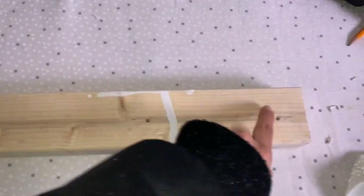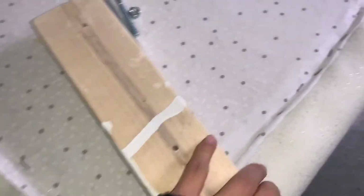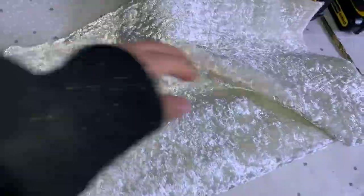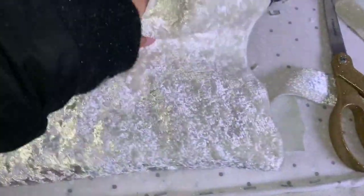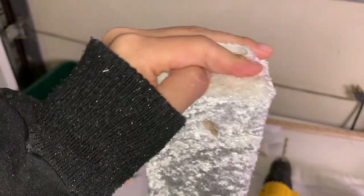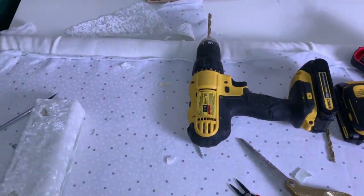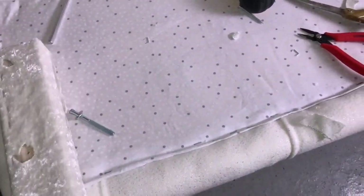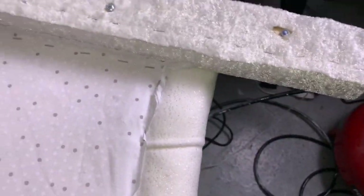Aquí son unas tablas que vamos a usar — las usé para un sillón que hice y me sobró, entonces las vamos a usar. Vamos a hacer los huequitos: tres huecos para poder ajustar al espaldar. Antes de eso vamos a forrar y vamos a hacer unos huecos a la tela para ver dónde están los huecos de la madera, y de esa manera sea más fácil insertar el tornillo.